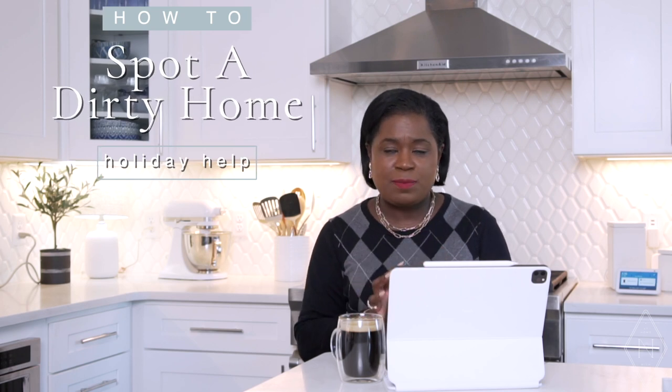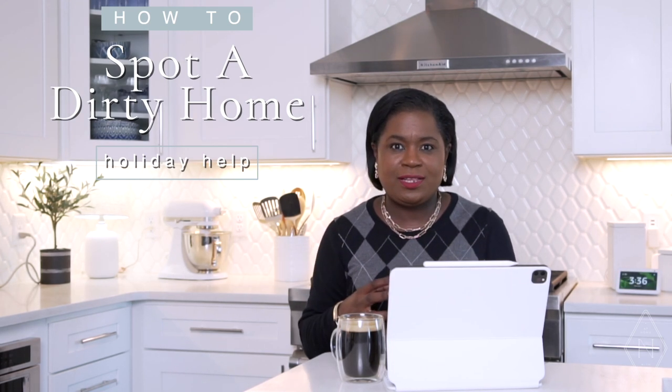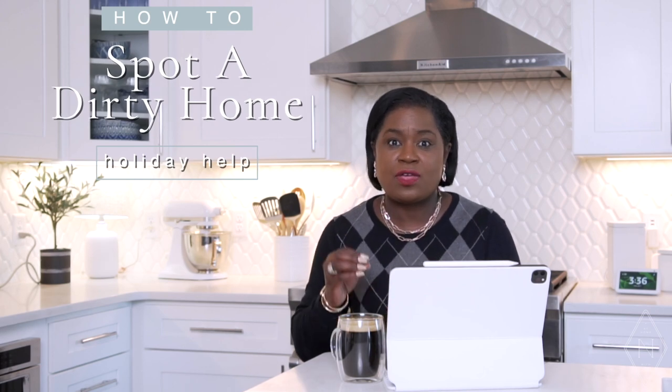Okay friends, it is time to get ready for the holidays — it's past time probably. You probably already have started putting out decorations in preparation for Thanksgiving, Christmas, Hanukkah, Kwanzaa, all those holidays. But one thing I wanted to share with you is that there are some hot spots in your home that you want to make sure to clean before your guests arrive. These are spaces that quickly identify that your house is not clean, so let's jump right into them.